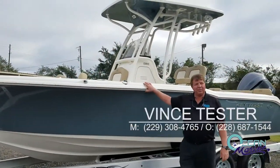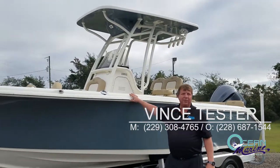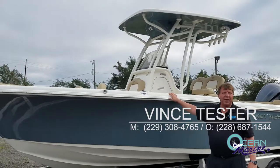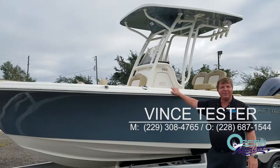Once again, this is the Key West 239FS Family Sportsman and I'm Vince Tester with Ocean Marine Group. We're located on Highway 49 on the west side, just a couple of miles south of I-10. Come by and see us and we'll put you in one of these today.